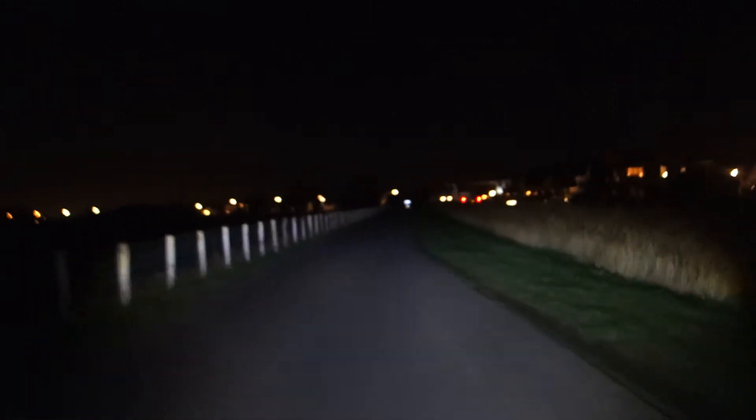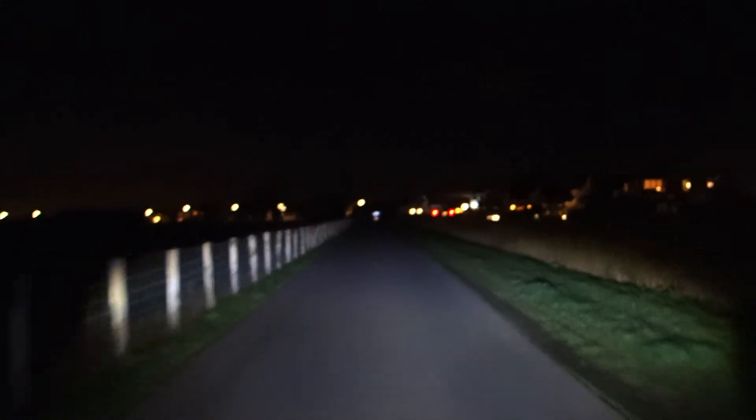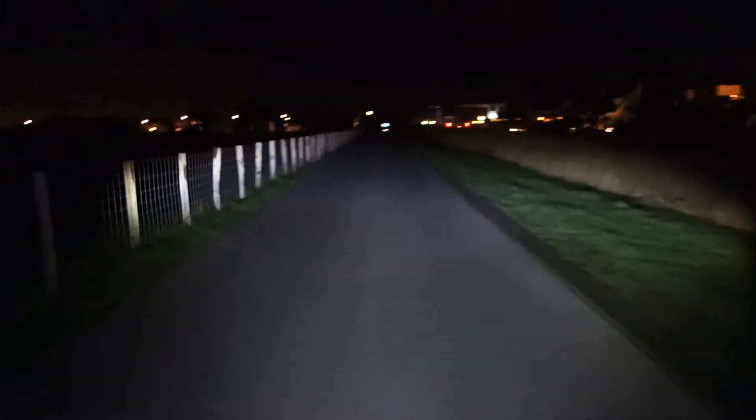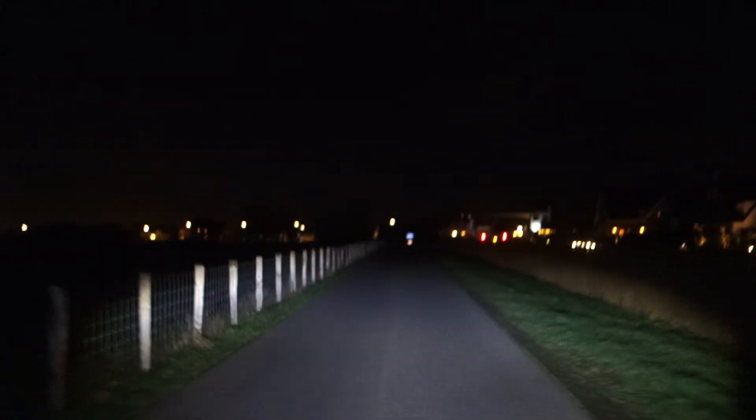This does put out a lot more light — 1000 lumen, I think it's about 12 watts. And yet the only thing where this Lupina SL is better than the Philips Seferite 80 from 2009 is in the curves, because it's a bit wider.